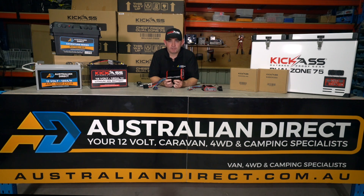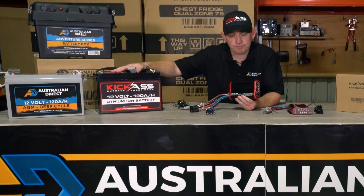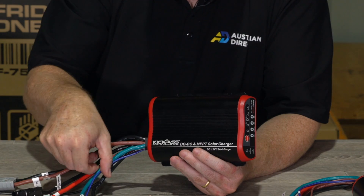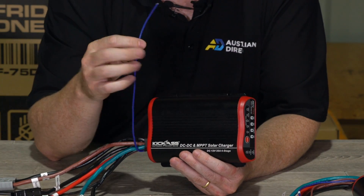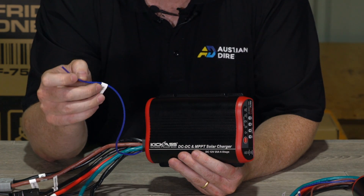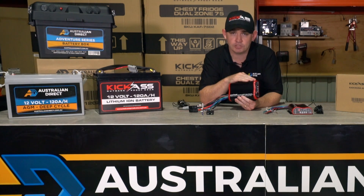Most modern vehicles have smart alternators or temperature compensating alternators, and these can upset the charging of an auxiliary battery if you install one without a DC-DC charger. Even with a DC-DC charger, the voltage at the alternator may be inconsistent. So we've included a special ignition wire with our DC-DC charger — once hooked up to an ignition source in these vehicles, the charger will operate flawlessly and charge your battery correctly.